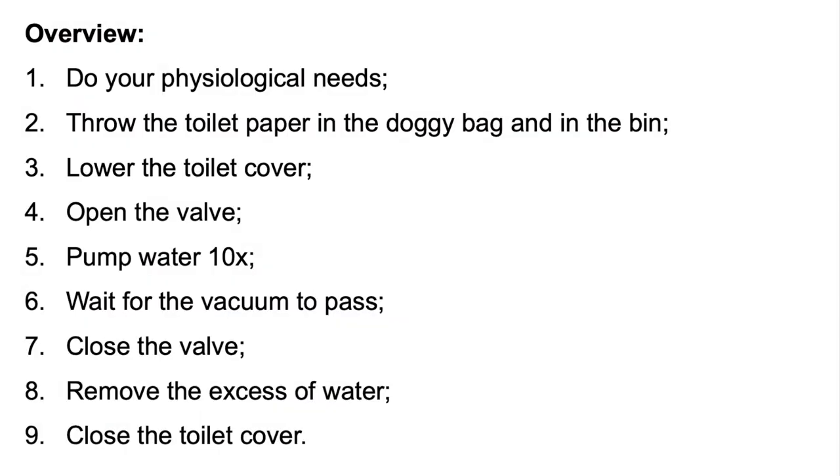And that's it — now you close the toilet, you close here and you're finished. To resume, what are the steps that you need to do? First you do your physiological needs, you throw the toilet paper in the doggy bag and then in the bin, you lower the toilet cover, you open the valve and pump water 10 times, you wait for the vacuum to pass, then you close the valve, you remove the excess of water, and finally you close the toilet cover.